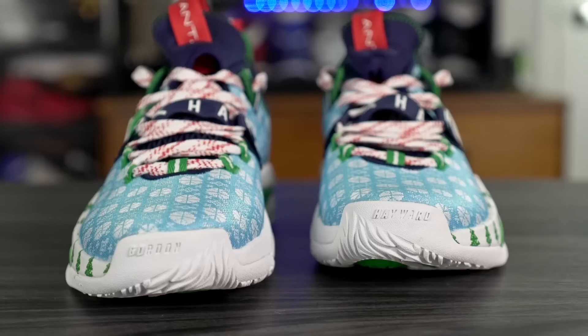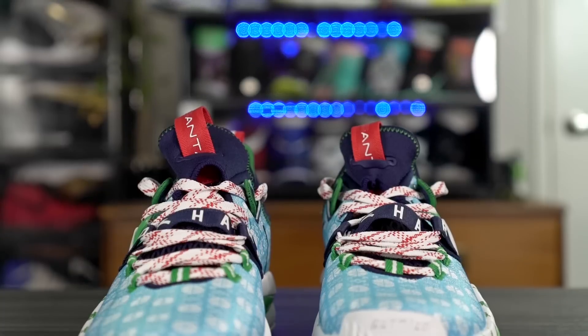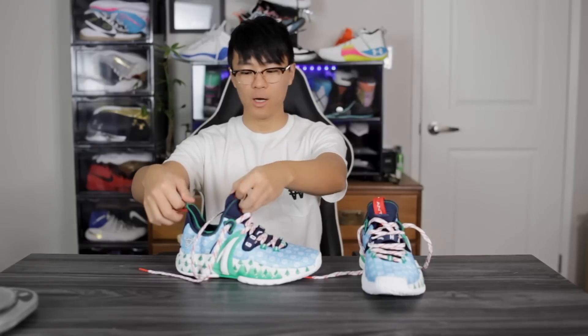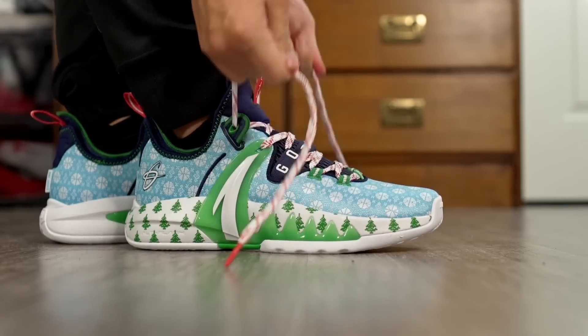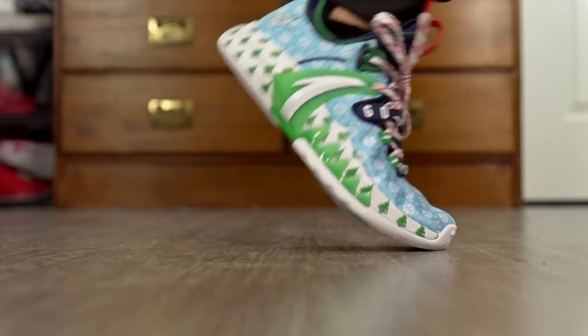Moving on to fit — I went true to size and it fits me pretty well. There's just a tiny bit of extra length but I don't think that warrants going down half a size. In the toe box it's quite snug — not as extreme as the KD13 or the Kyrie 7, but overall it's a snug fit with not a lot of dead space. Width-wise I'd say it's around normal. This shoe is super easy to put on — you have a pull tab in the heel, a pull tab on the tongue, and a very large heel tab. The material stretches out a little bit too, which helps.